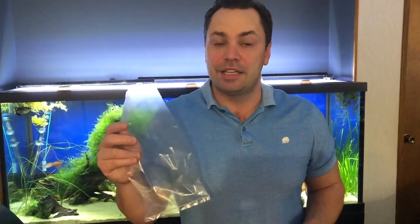Welcome to Friday Fish Facts. I'm your host Ron DeSantis. Now I've never worked in a pet store before, but I do need to know how to bag fish because I need to know how to keep them alive in a bag for at least eight hours.